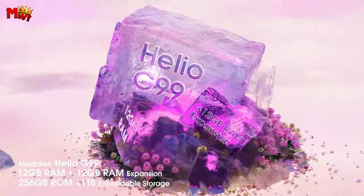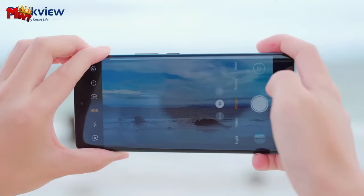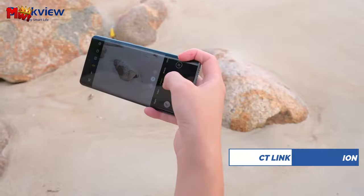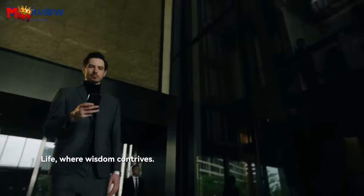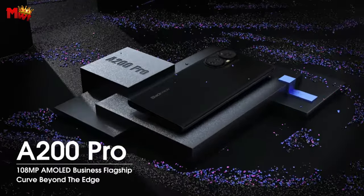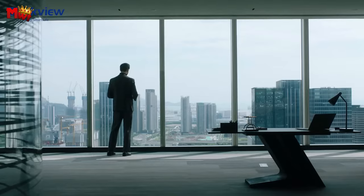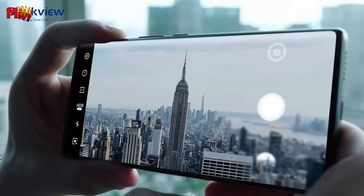Unleash your photography skills with the 108MP rear camera. Low light is no challenge for the A200 Pro, as it fully restores the perfect vibe in concerts, parties, or cityscapes after dark. The 16MP front camera ensures brighter and sharper selfies day or night. Powered by the 6nm MediaTek Helio G99 chip, the A200 Pro delivers 30% better performance — zip through everything from graphics-intensive games to higher-resolution video playback. The 12GB RAM, expandable up to 24GB, guarantees a multitasker's dream. Never run out of space with 256GB ROM and up to 1TB expandable storage.